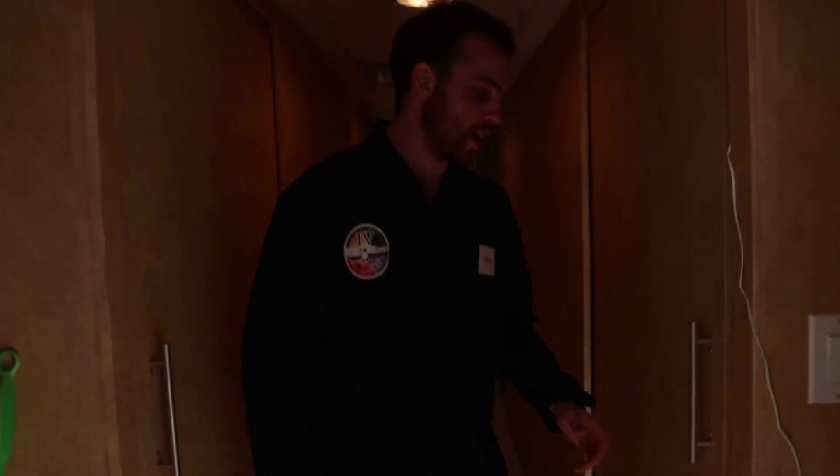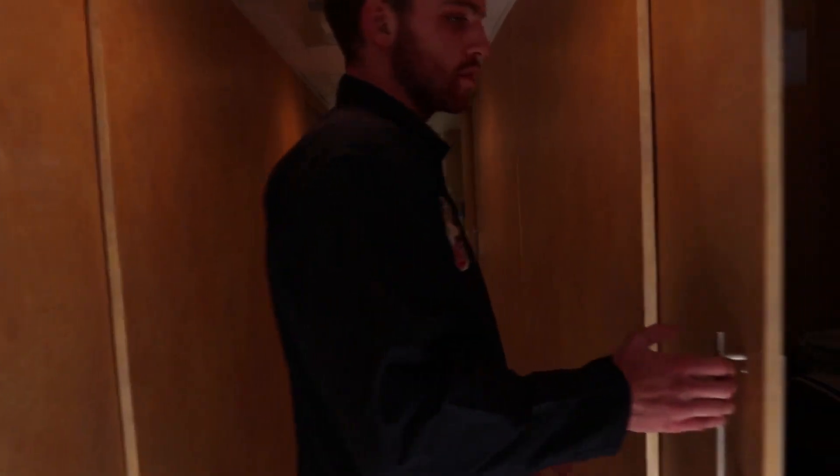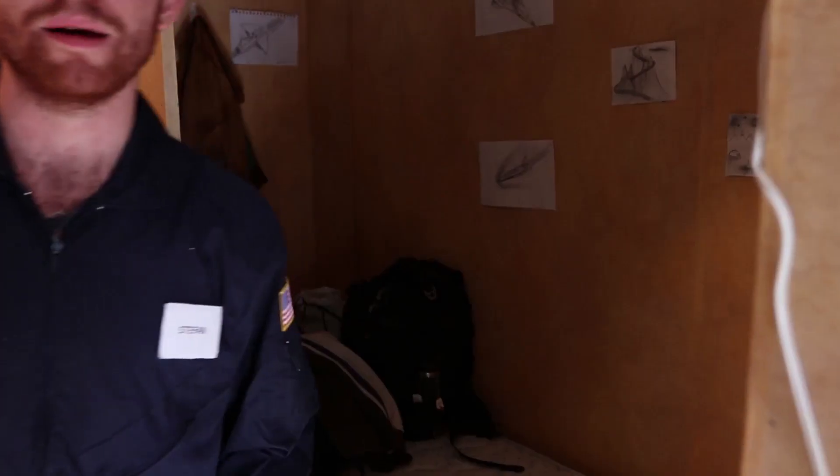This is the core module. This is where we spent a lot of our time. This is the sleeping bunks — this is where I slept. I drew some pictures because I got bored.